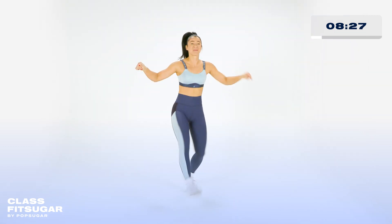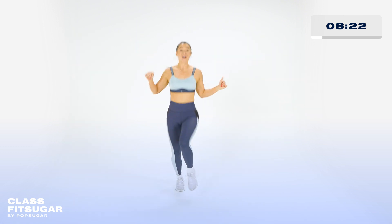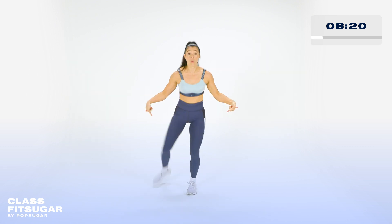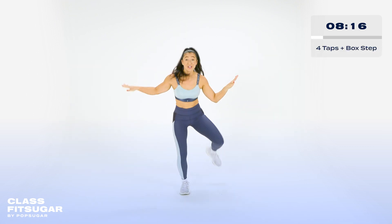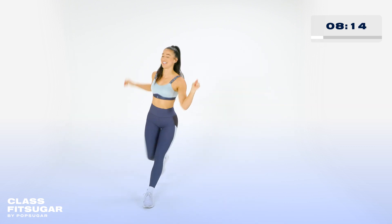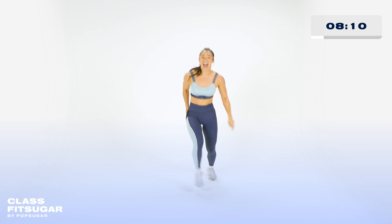Let's go. I feel a new move coming. Come on. Five, six. New move. Four taps. Box step. Let's go. One, two. One, two. And cross. Let's go. As you get the hang of it, add a little bop.